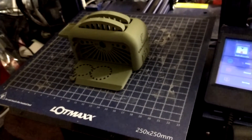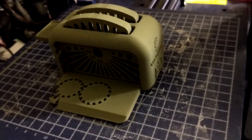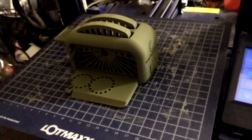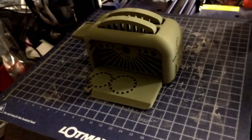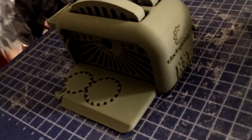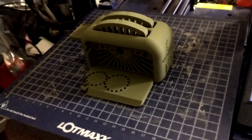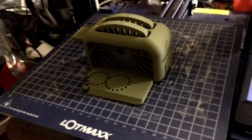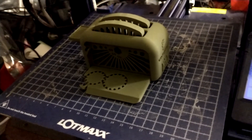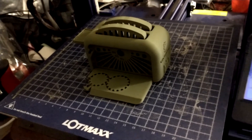Hello, this is David from technewszone.com — this is part three of our video of the clockspring toaster. This is printed in Grapht Milk olive drab filament on the Lot Max Shark, which I got from Kickstarter and got a great deal on. It came out really clear. I haven't taken it off yet — it's the first one I've ever made, so I'm really excited. It's still on the heated bed. I printed it at 0.1 millimeter at 20 percent infill, no raft.